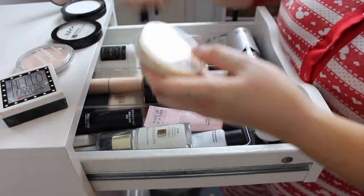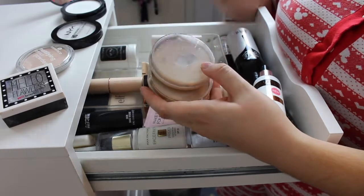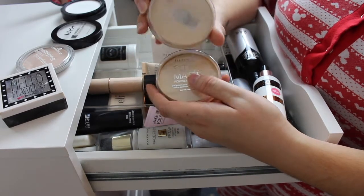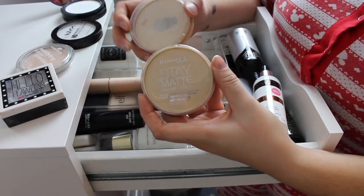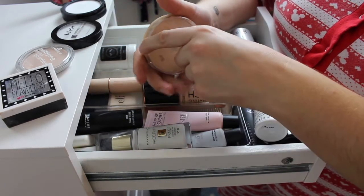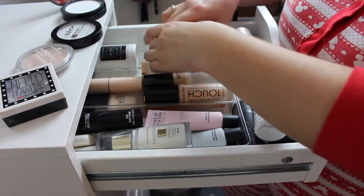The next ones I'm definitely keeping are my Rimmel Stay Matte — these are my everyday go-to ones. This one's the old one because it's hit pan but I'm trying to use it up, and this is the new replacement. So I'm obviously going to keep these two and they can go at the front with the Fenty.